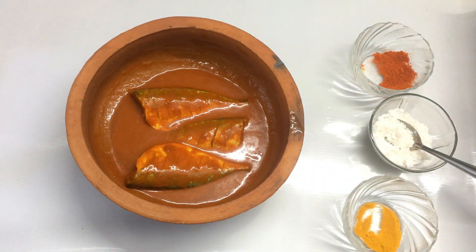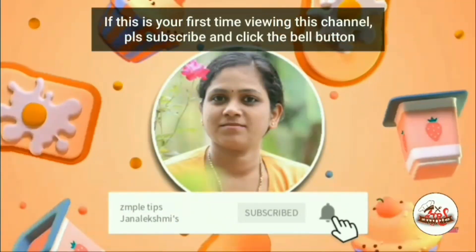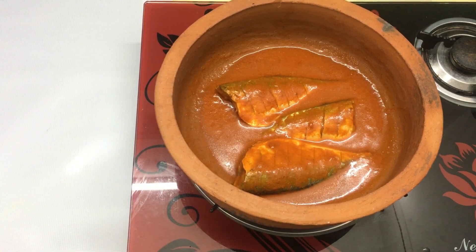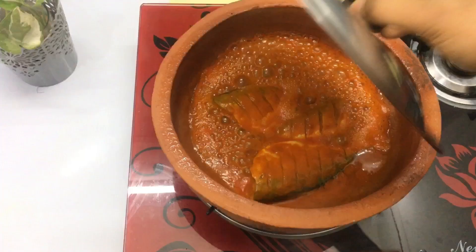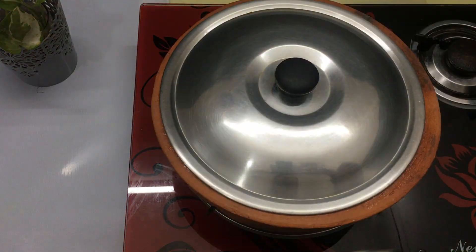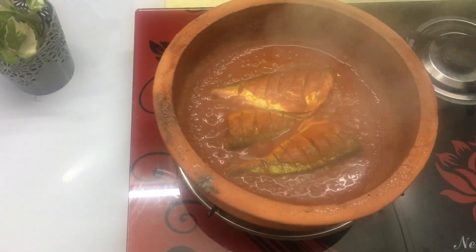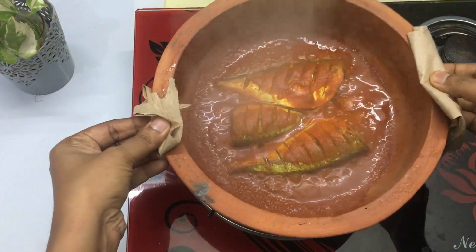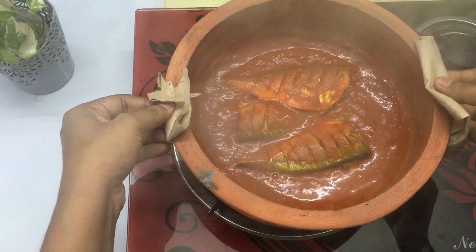Let's put it in the lid. Let's put it in the gas. Let's put it in the medium flame. Let's turn the flame in the pan and cook it in 2 minutes. Let's put the meat and cut it in the pan. Set the heat into the pan.